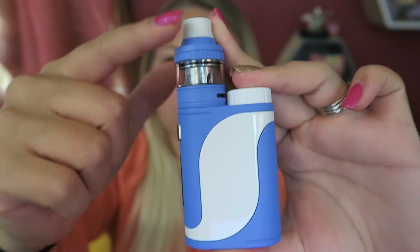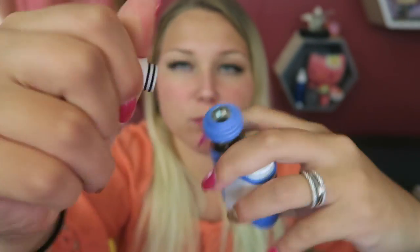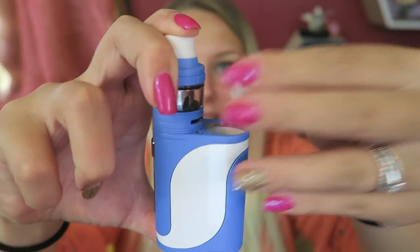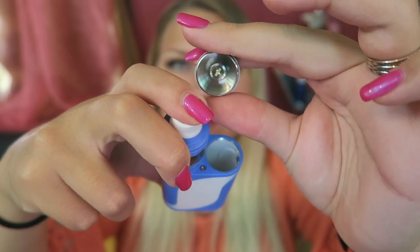Here is the kit — the Ello tank with a removable drip tip. I do like this white matching drip tip. We have a battery cap right here because the battery goes down in here. It takes one single 18650 battery, plus side down, minus up.